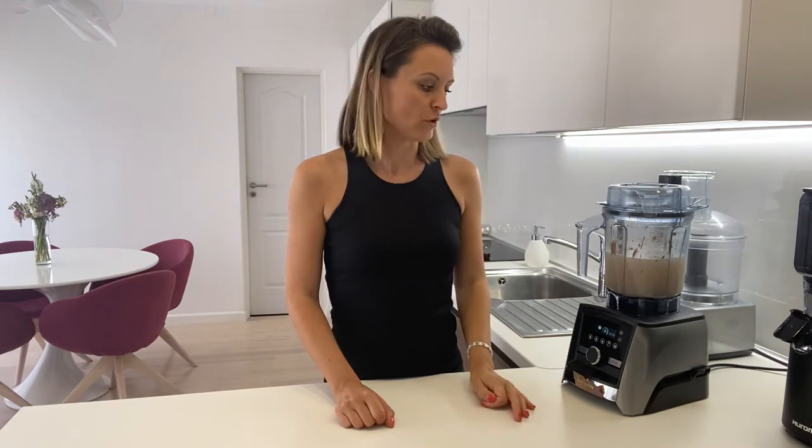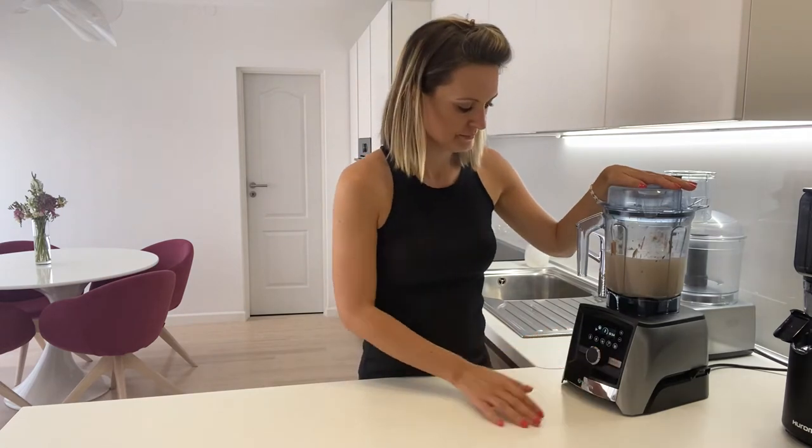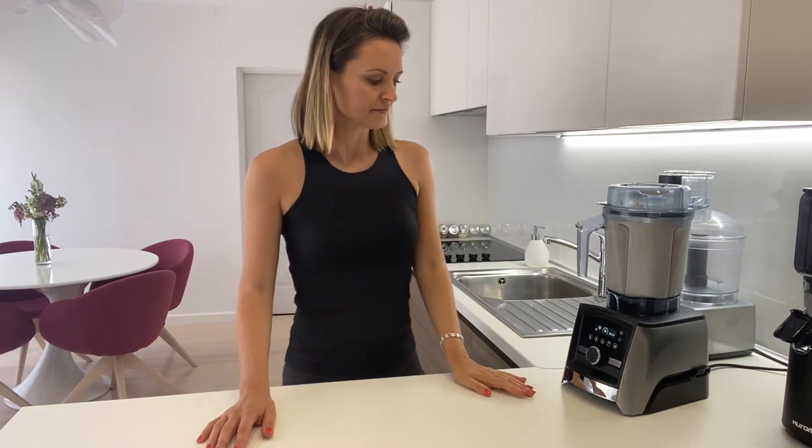So your blades — these knives inside — are going to last a long time for your use. So I'm just going to press play. You can see how the program goes. Speed is six... nine... still nine... and that's it. 35 seconds.